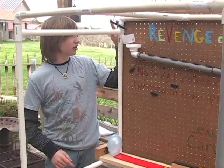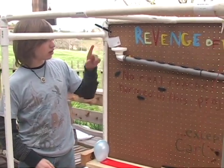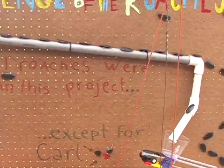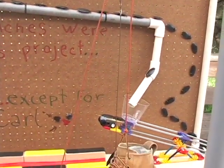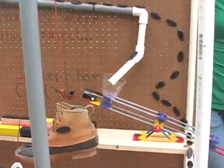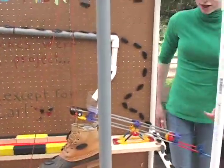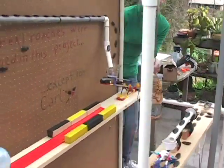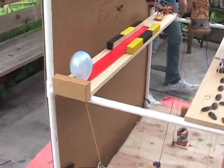First, the lever right here is pulled, which releases the marbles in this cup down the PVC pipe there. The cup falls down releasing the Cockroach Car, then the Cockroach Car pops the balloon, which releases the newspaper.